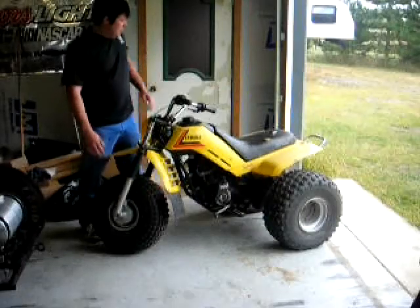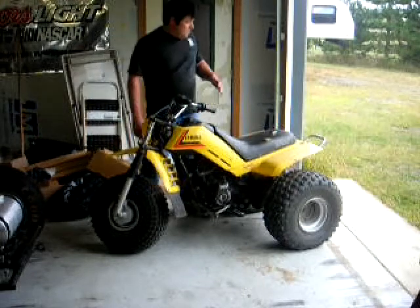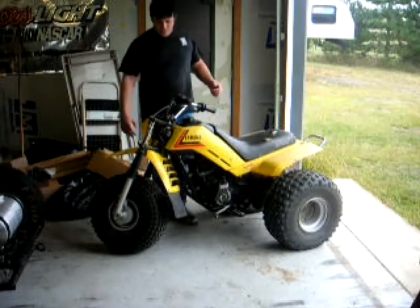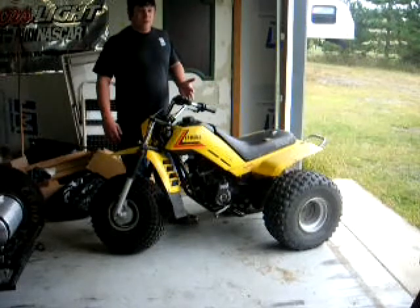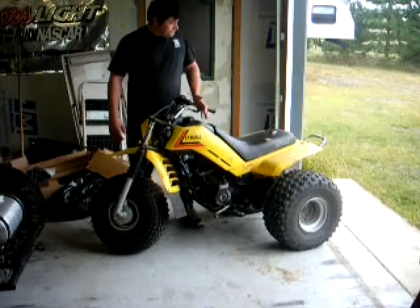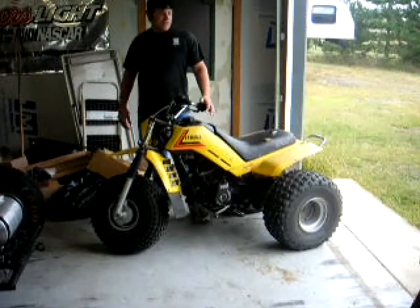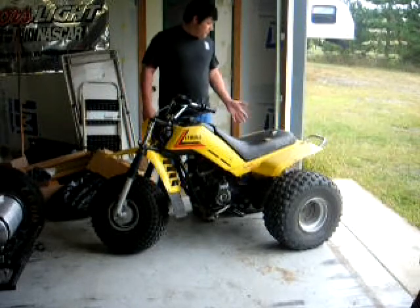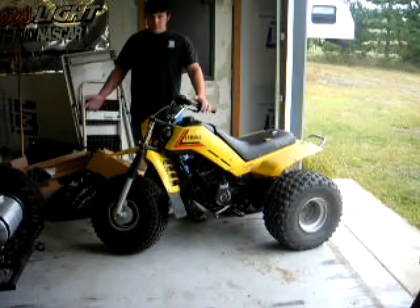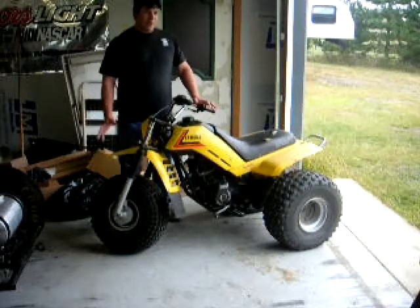Welcome back to the shop. This is our 1984 Yamaha three-wheeler, Project Death Trap. It's all completed now. I'm sorry we couldn't film the whole thing for you, but I'm going to take you through what all we did to it. It's still a little rough looking, but I'm not too concerned about that. There's not a whole lot you can do for plastics — you can, but it's time consuming, and it's just going to get torn up when you get it out on the trail anyway.